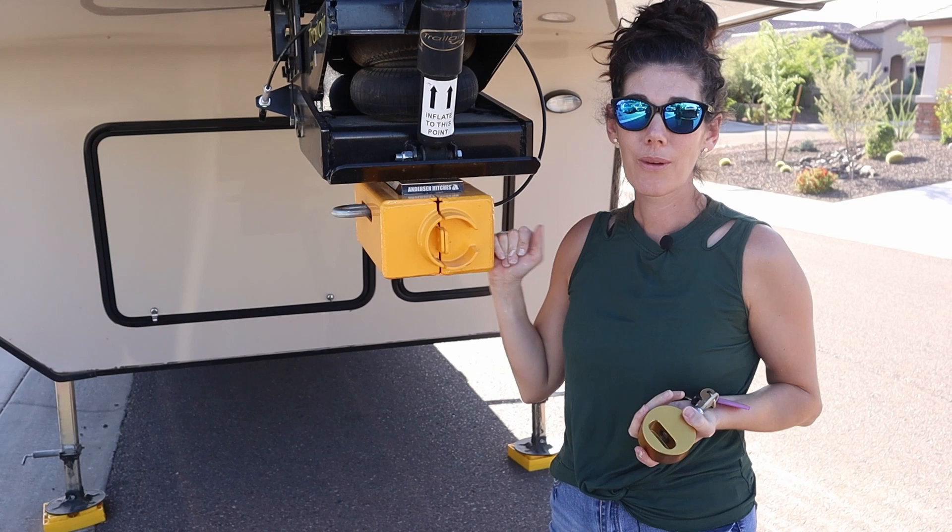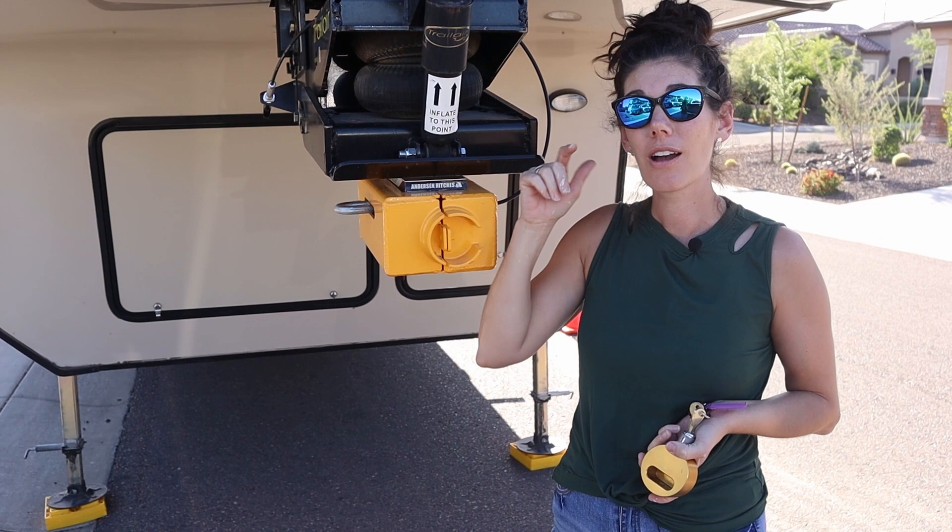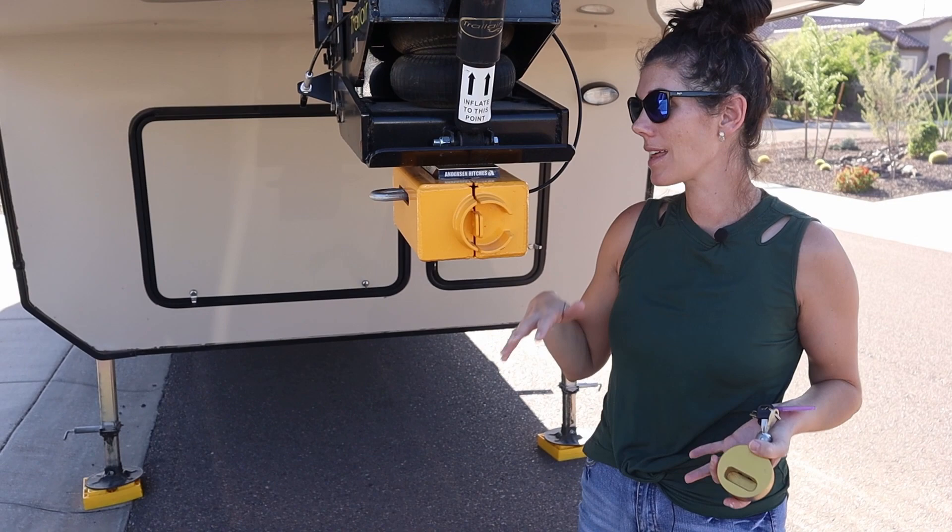We know it's going to protect it. It's really important to us — whether it's in storage, in front of our house, or when we're boondocking — to have that peace of mind that someone's not going to just come swipe the rig while we're gone and take it.